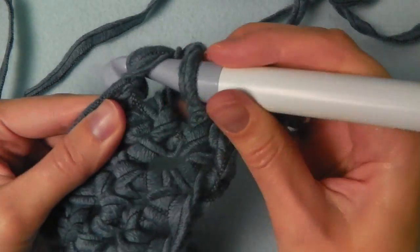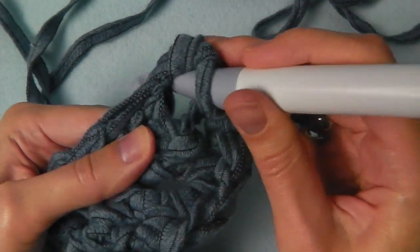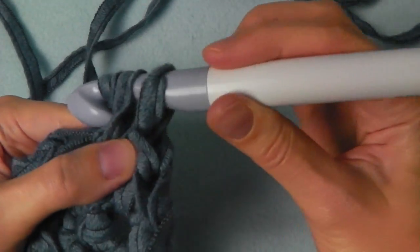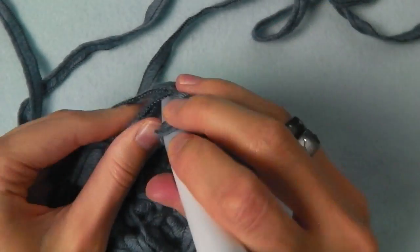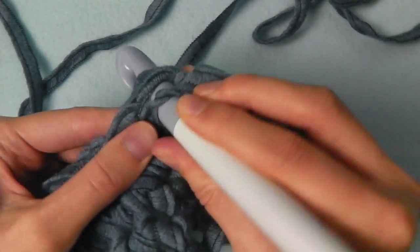And two single crochets into the third stitch as well. Then single crochets across this side.